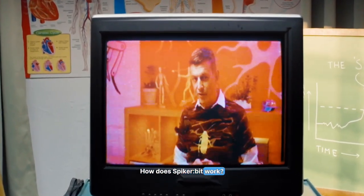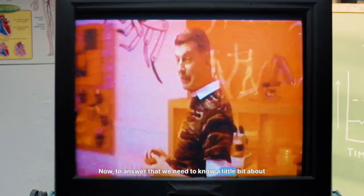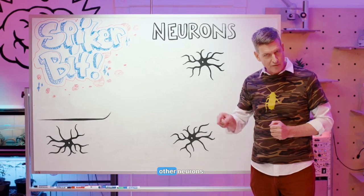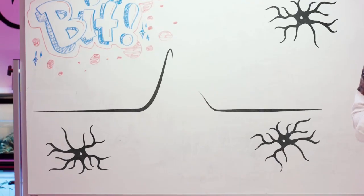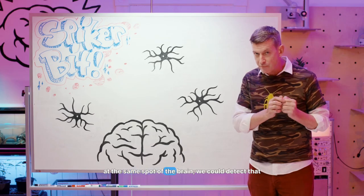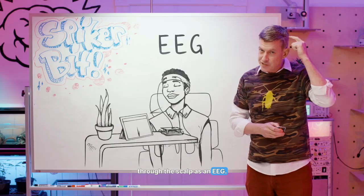So how does a Spyker bit work? To answer that, we need to know a little bit about neuroscience. Your brain is made out of billions of neurons, and each neuron sends a secret electrical message to other neurons — we call those spikes. Now, if neurons are together spiking at the same time at the same spot of the brain, you can detect that through the scalp as an EEG.